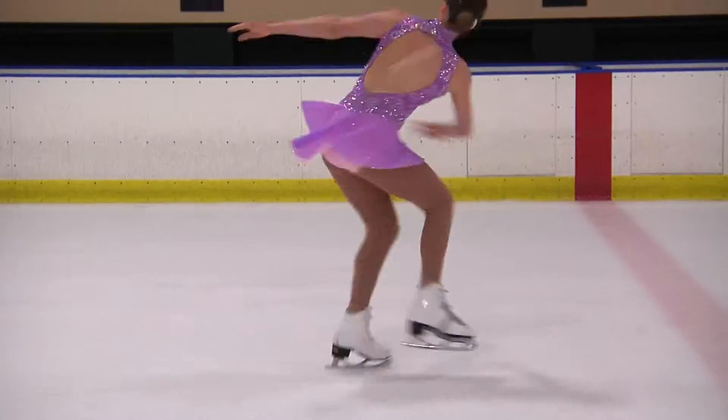Hey yo, what's this? Wow. So I just thought about it now — the lay back spin.